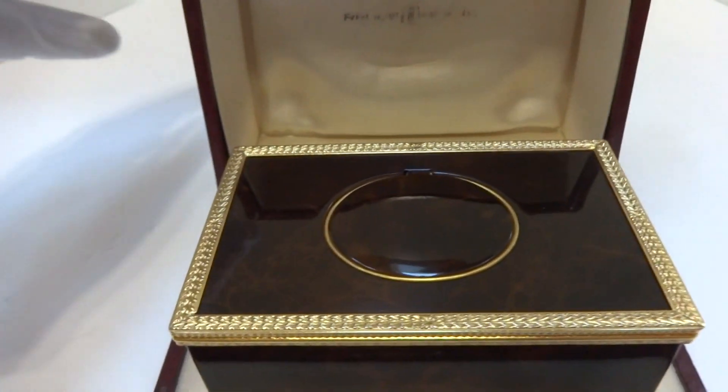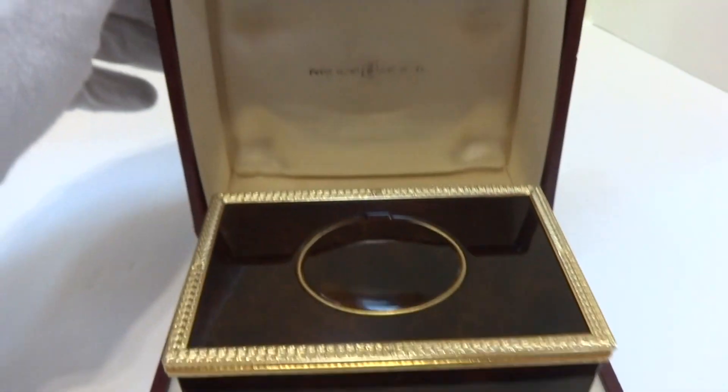I just finished this Vintage Rouge Singing Bird Box. It comes with its original presentation case.